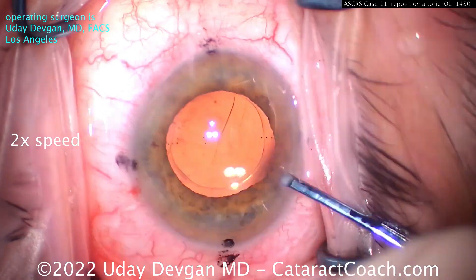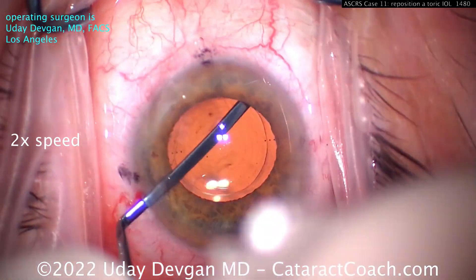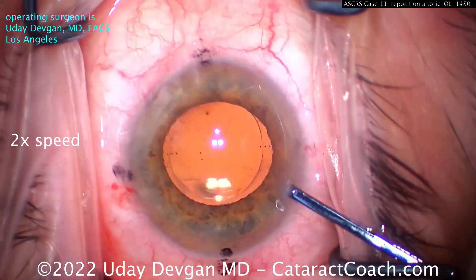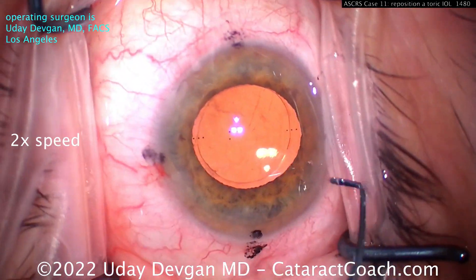Bevel down, you'll notice. Now we'll go in with the spatula and help open up that area, create a little bit of a gap. We can get that around 360 degrees, using the two paracenteses opposite each other to get full access.